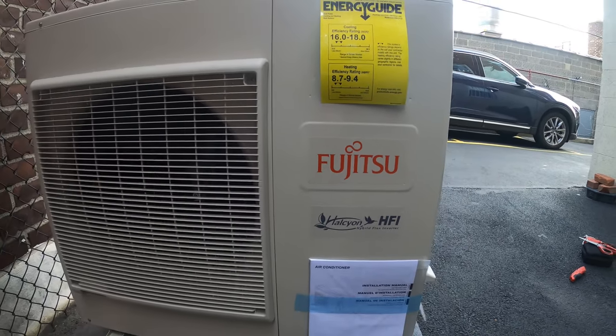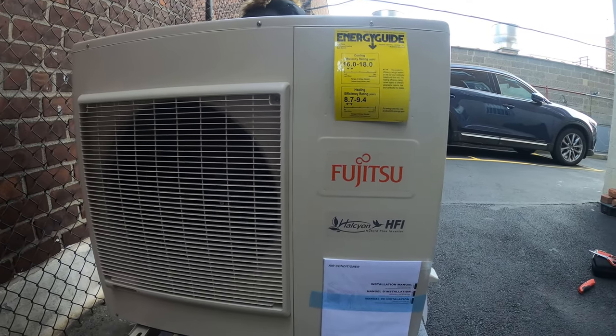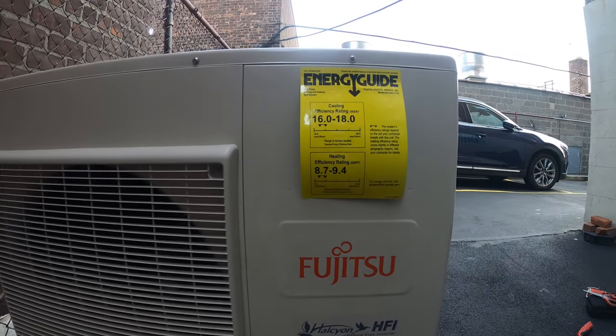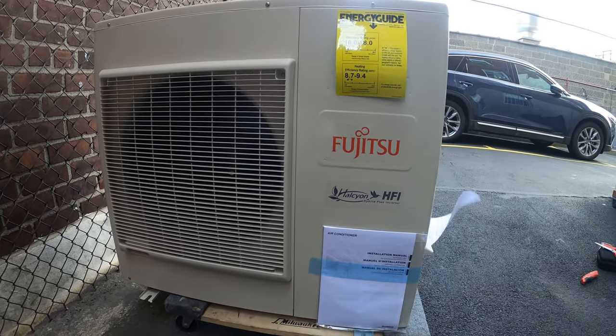Hello everyone and welcome to Jumper Man Tech where we specialize in HVAC but do everything DIY. Today we're going to be mounting two three-ton condenser units on a brick wall. Thank you to everyone tuning in to Jumper Man Tech.